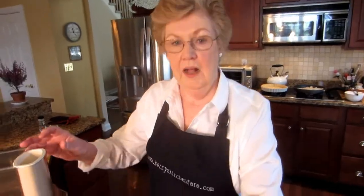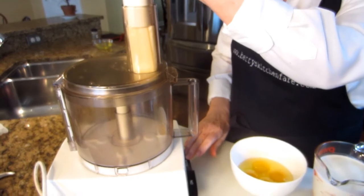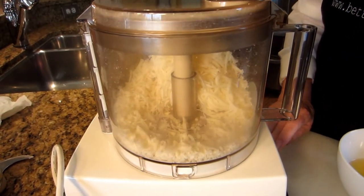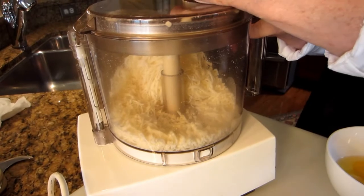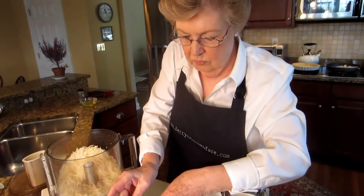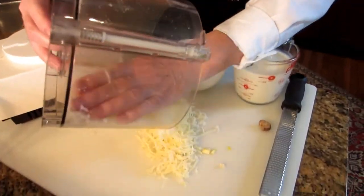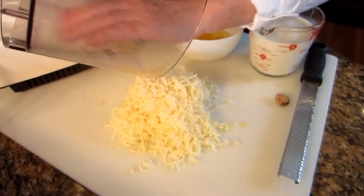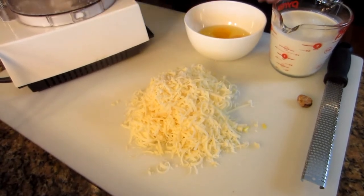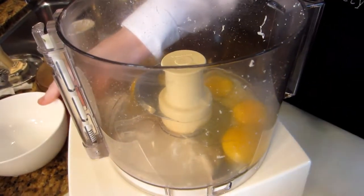While the onion is cooking, I'll prepare the rest of the ingredients. I've got six ounces of cheese — I'm just going to grate that quickly in the processor. I can just turn that out onto my board here. And without washing the bowl, put it right back on and fit it with the blade attachment. We're going to add the eggs and the cream.